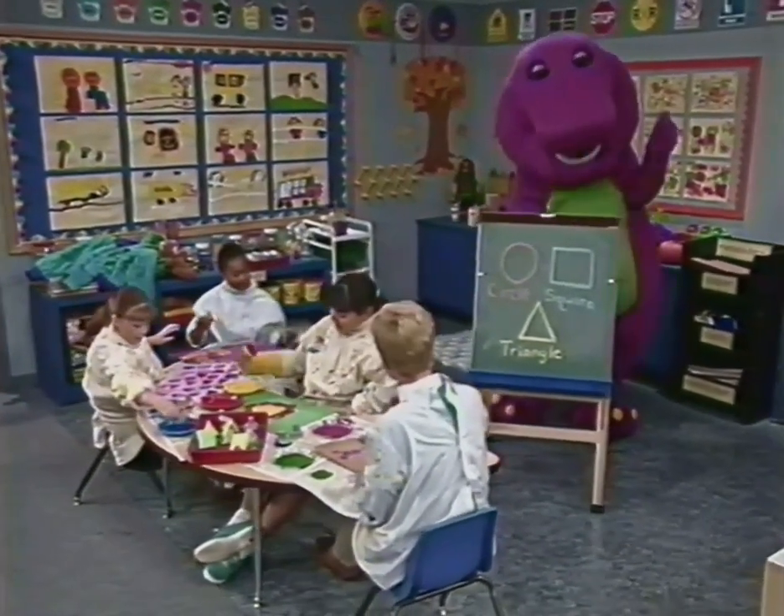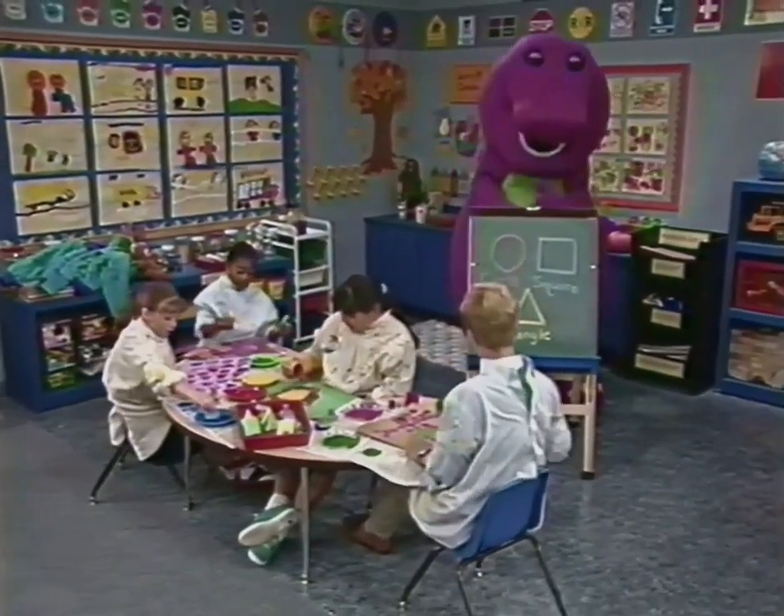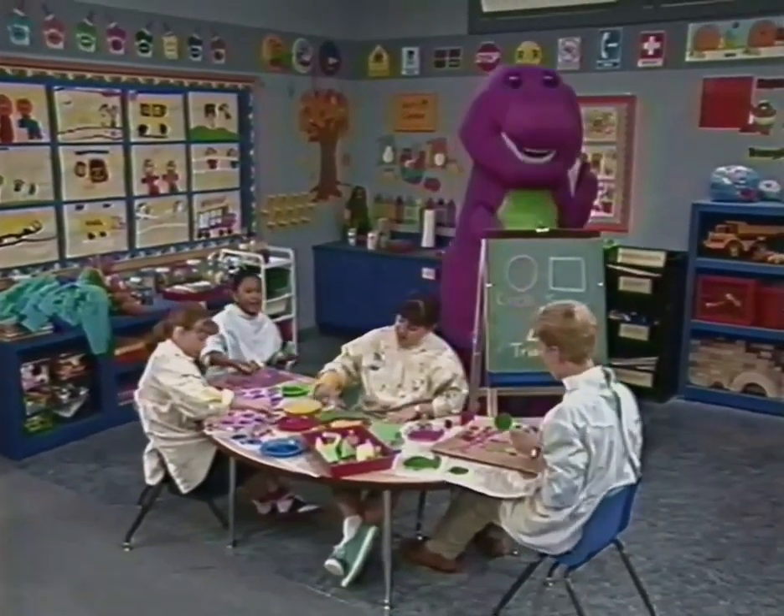Oh, we like the shapes. We can paint them all right here.